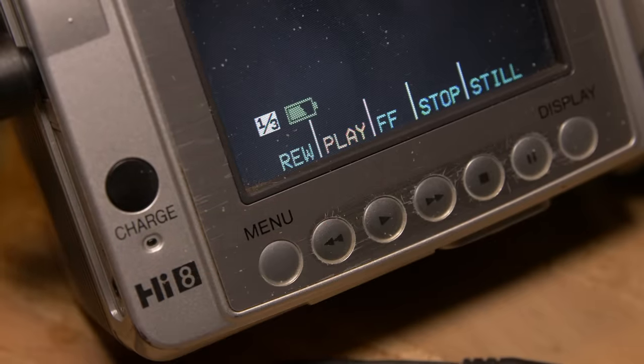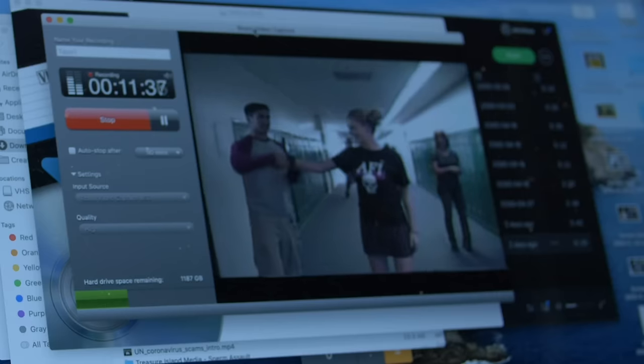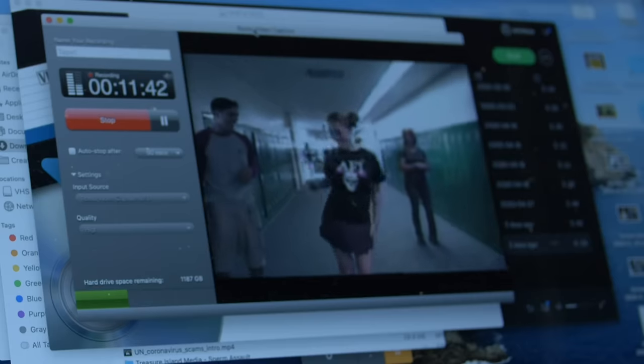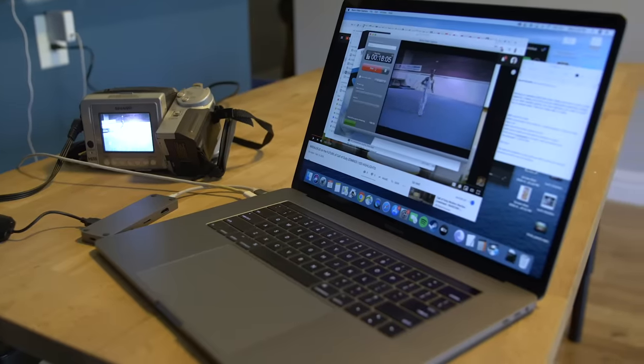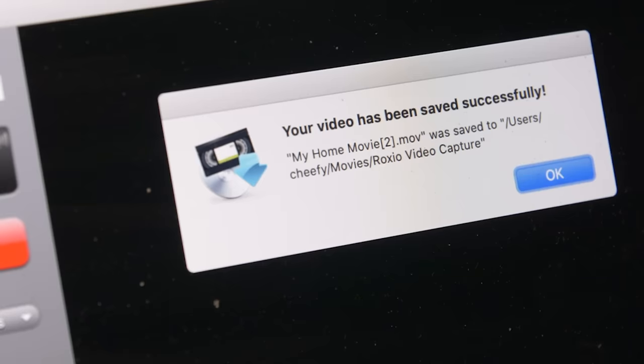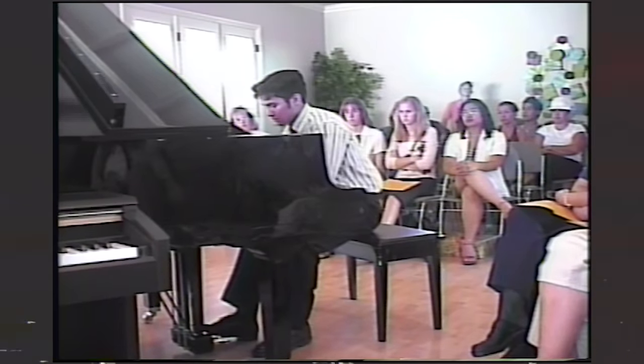Let's open up that software and see what happens. Oh my god, it's working. And once you're recording, you just let it run, and whenever you're done, you hit stop, and then it'll let you export your file, and it's saved onto your computer and it's done. With the actual video footage, I didn't have any problems with the video quality. It's standard definition, so I wasn't expecting it to look amazing, but it looked fine.